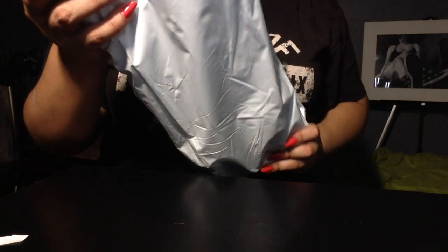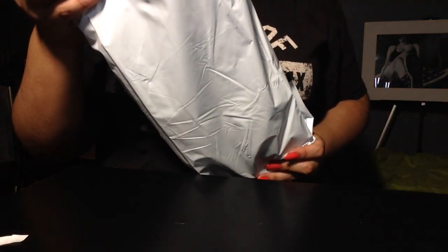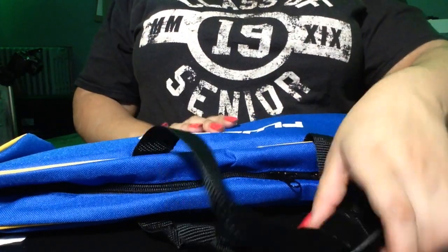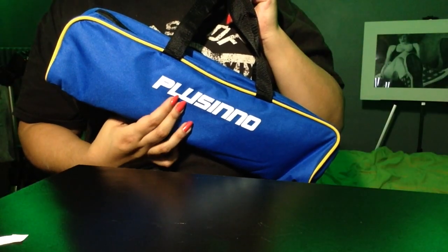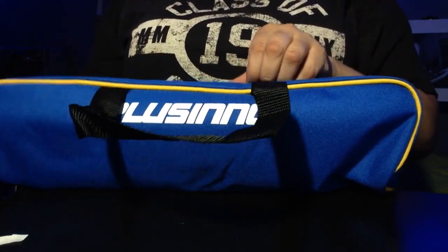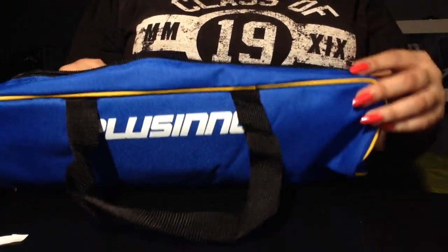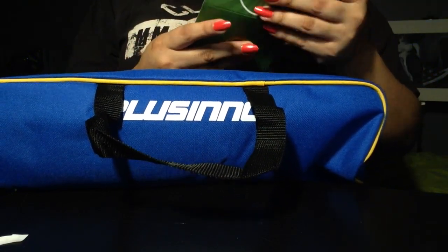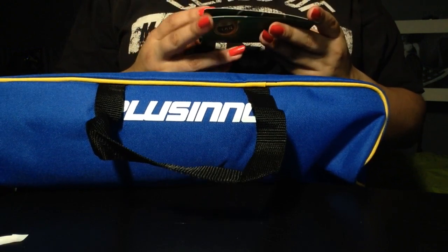This is a Pulsino kids fishing kit — adults, 150 centimeters by 59 inches. Let's hope I can figure out how to use this. Oh, it's beautiful! P-L-U-S-I-N-N-O. Let's see what they gave me.